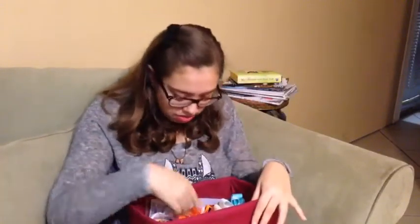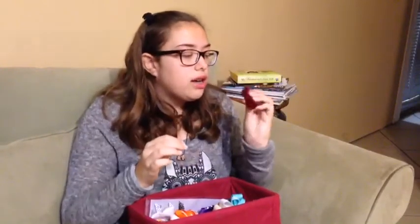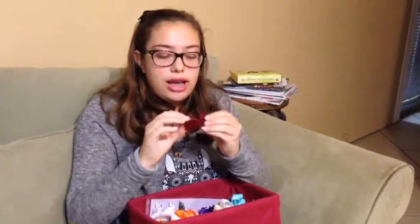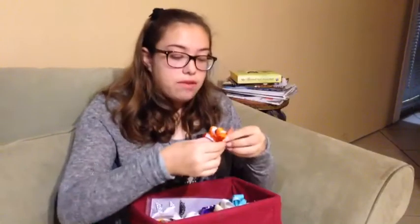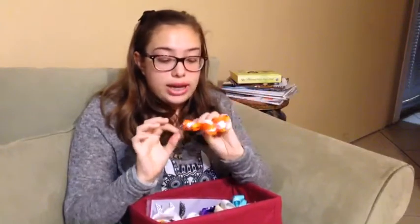I have another one but I don't know where it is — it probably got lost in there. This one is like a velvety one and it's so pretty. I can just imagine wearing it for Christmas — it's so pretty and it has a little clasp in the back. Then I have this big bow — it's white and orange and it's so pretty, and it also has that clasp in the back.